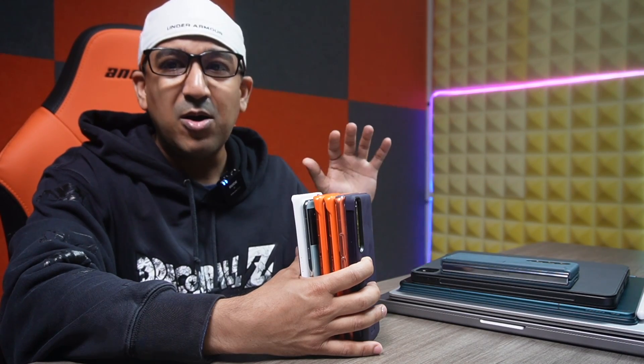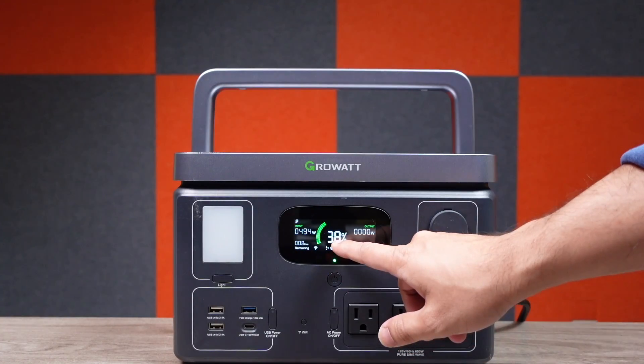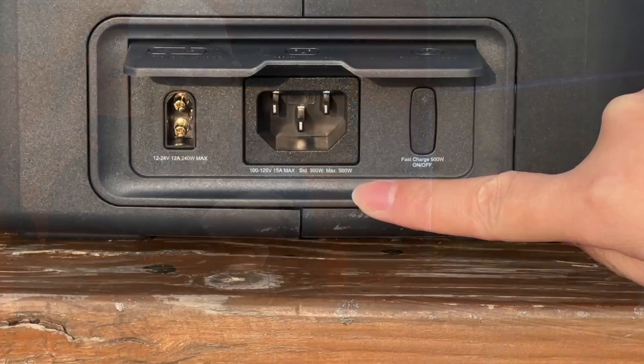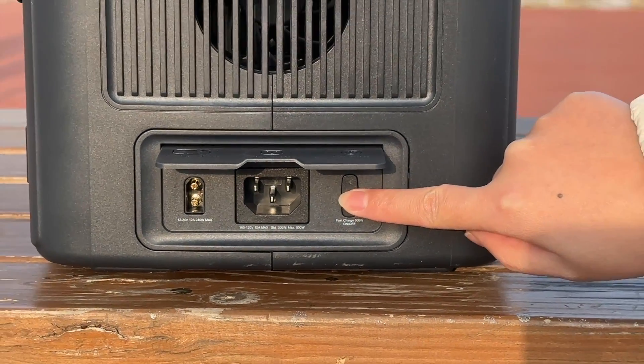Number two is charging speed. With so many smartphones with super-fast charging, we're accustomed to fast speeds. This one only takes 1.6 hours — 96 minutes — to fully charge via AC charging. There are two AC charging speeds: fast charging supports 500W input and charges fully in about 93 to 97 minutes, averaging 96 minutes; slow charging supports 300W input.